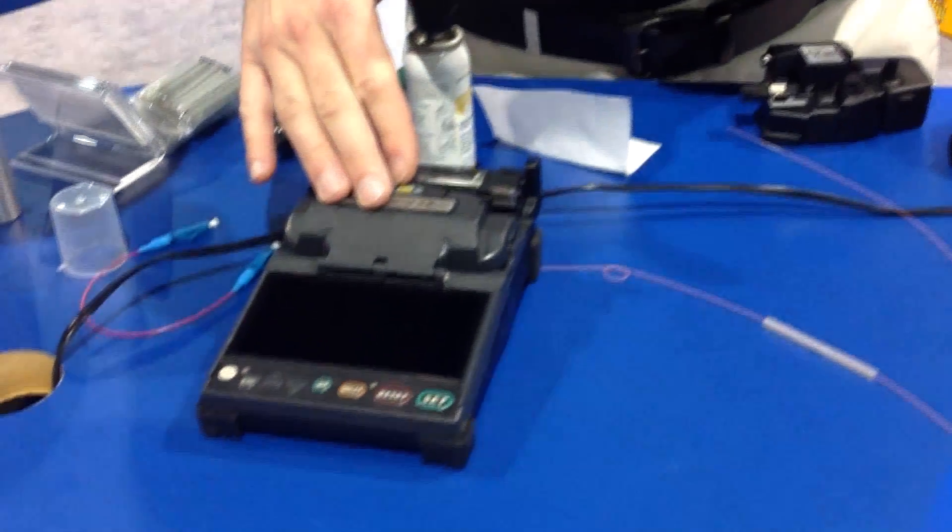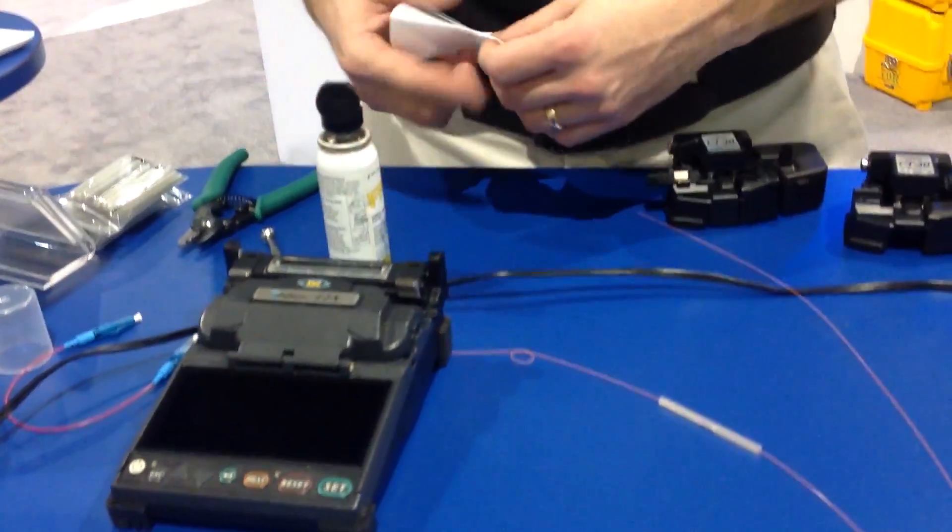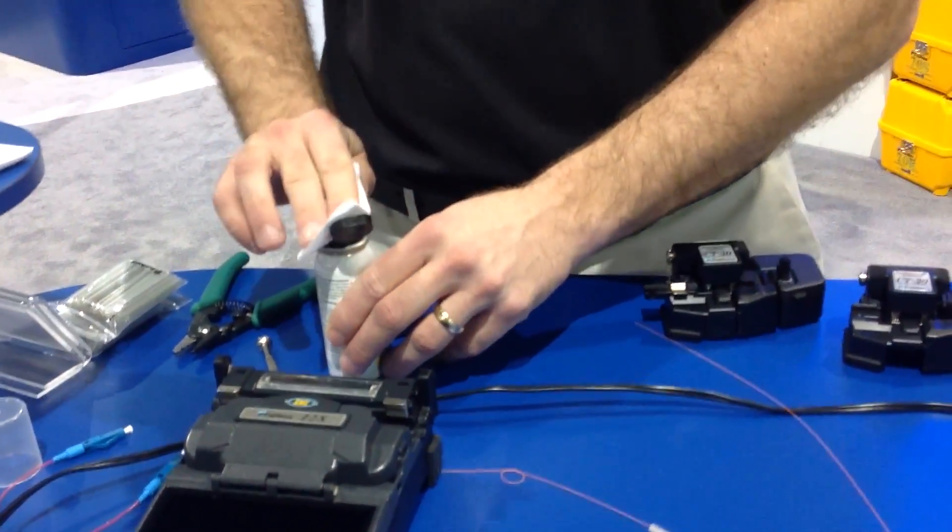The operation of the machine is very much like the other Fujikura machines — very similar to the 12S, the V-Groove machine, and even similar to the Coraline machine in how you interface with the device.